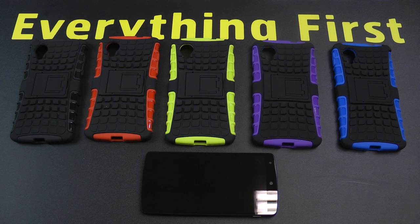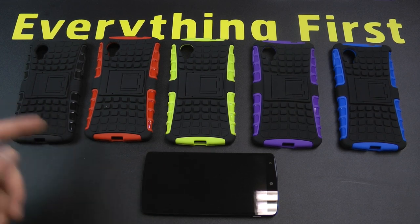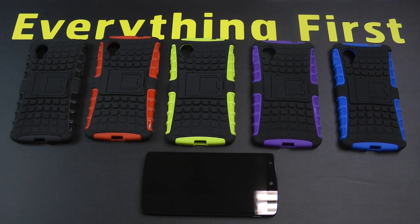Hi guys, in this video we're going to be taking a look at the Armadillo case for the Google Nexus 5. Here are the five colours that are available: black and black, black and red, black and green, black and purple, and black and blue.